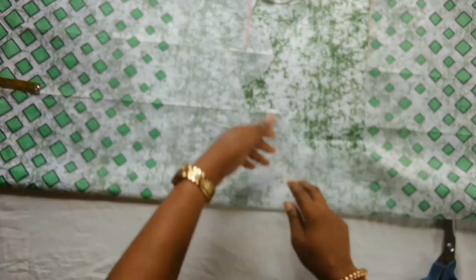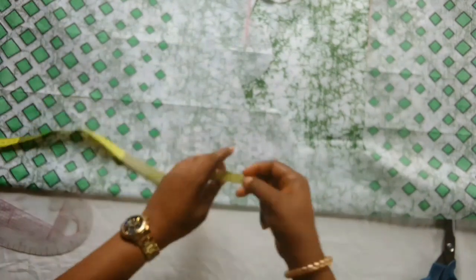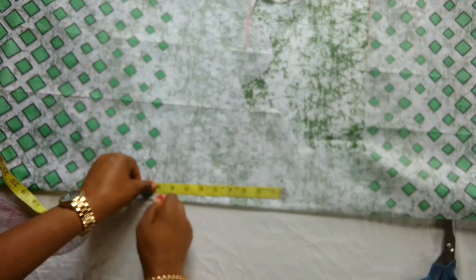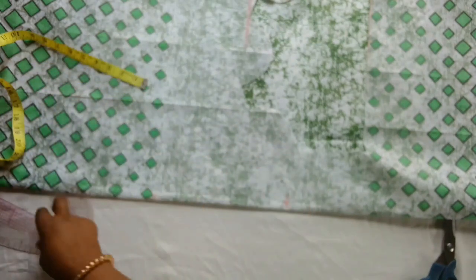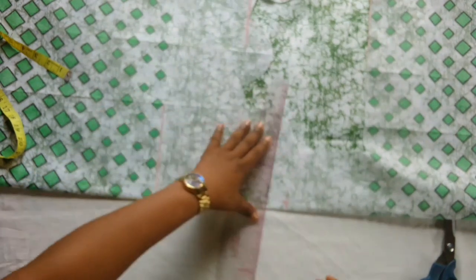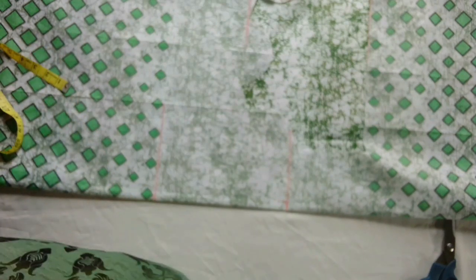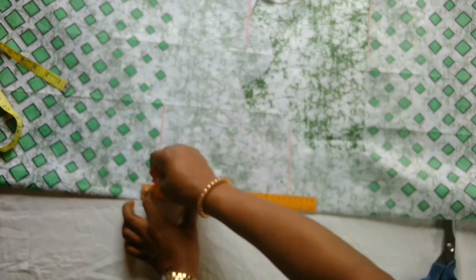For the back part, as you can see I folded my fabric — I'm trying to manage it so that I don't waste it. The half length is nine inches, so I'll mark that out and connect it to a straight line. On the unfold you should have seven inches — the extra one inch is for the zipper. I'll mark out the one inch which is for zipper allowance.